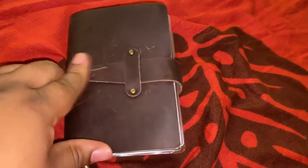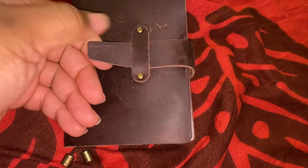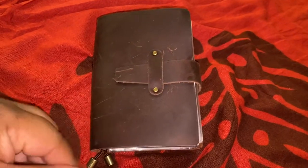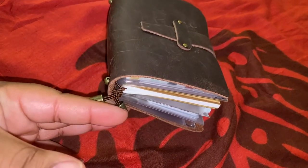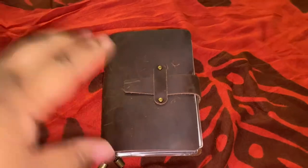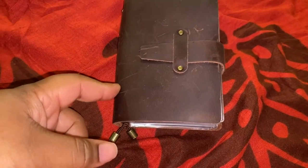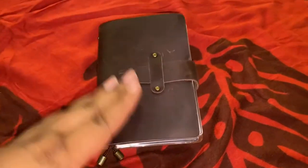I got this idea from Seaweed Kisses on YouTube. The video that she does is a couple years old, and right now I'm not sure if she's still into the passport Traveler's Company notebook, but she still might be.